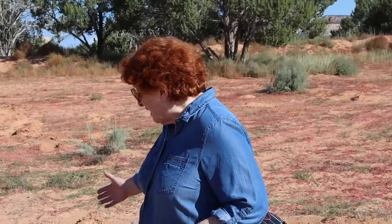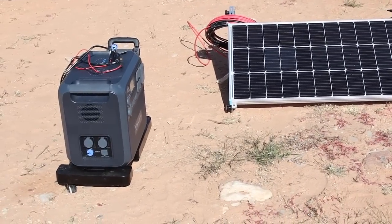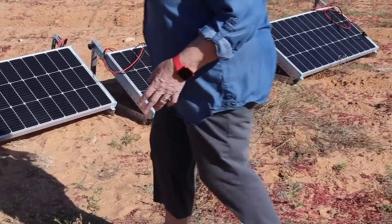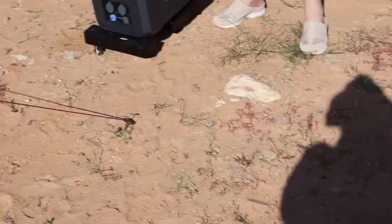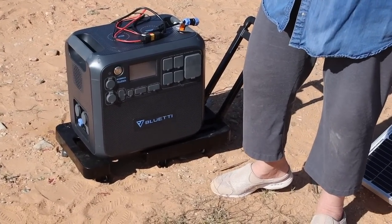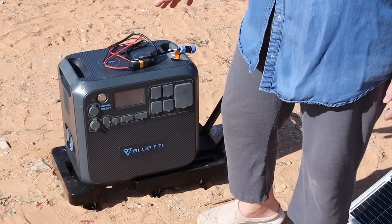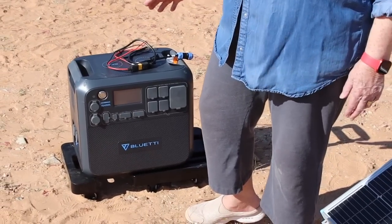As you can see, we have a solar array set up here and each of these panels is 100 watts. I'm going to show you how we connect them. This fabulous machine is our Bluetti solar generator. We're going to be doing a review of this, so I'm not going to go into everything it can do, but just know it can do some phenomenal things.